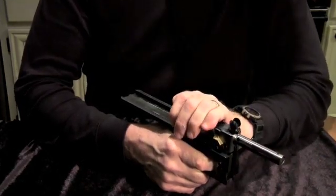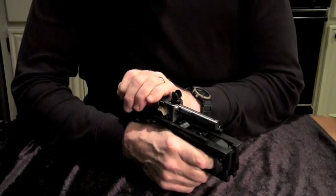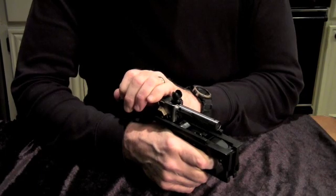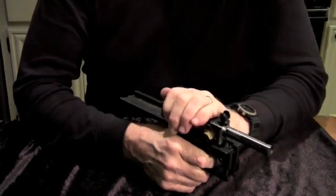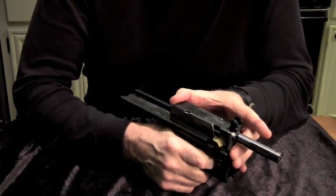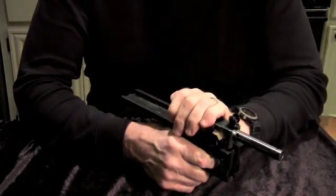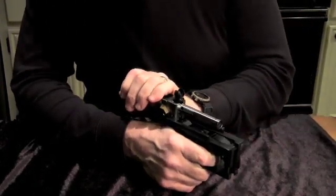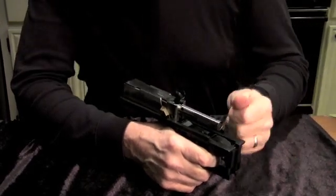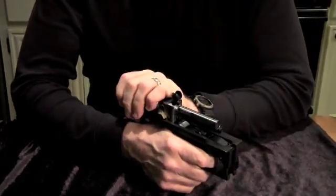Load the shell, secure, firing pin, hammer, boom — and as the pressure falls it cams back up again, pulling the empty shell out with the extractor and the ejector will hit it and knock the shell out. Keep in mind this is happening at about 10 to 14 times a second: goes forward, cam down, load, secure, firing pin, hammer, boom.